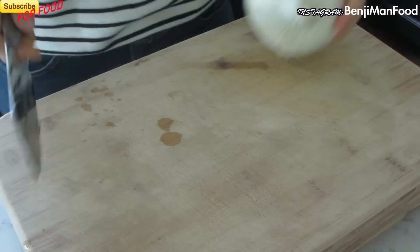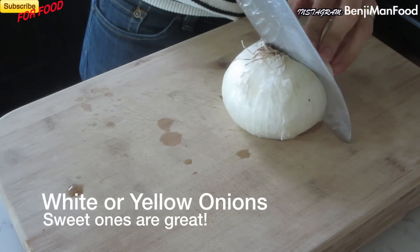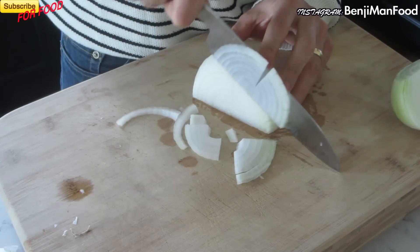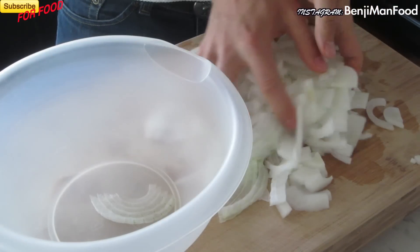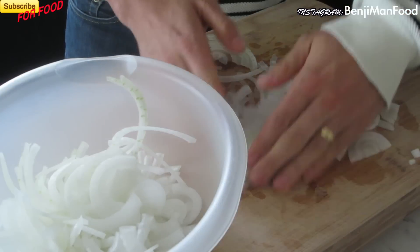Pickled onion recipe coming at you right now. Let's get slicing. First you're going to slice the onions very thin. You can use a mandolin if you want, but make sure to cut it very, very thin, especially depending on your marinating time. The shorter your marinating time, the thinner the slice.